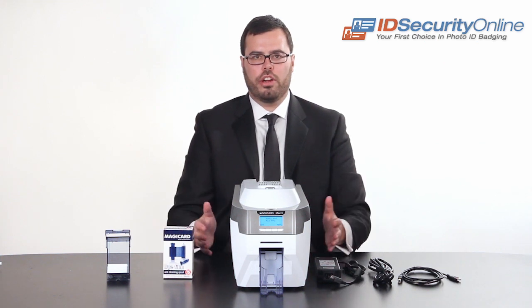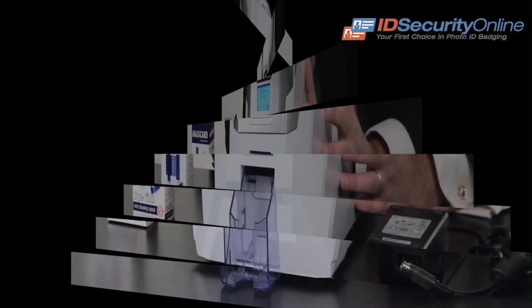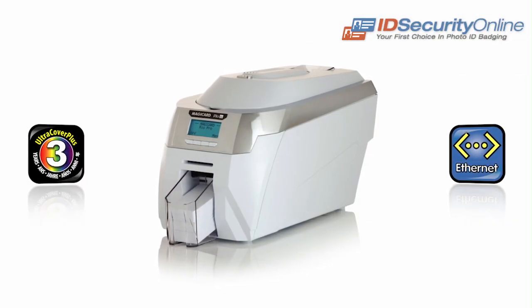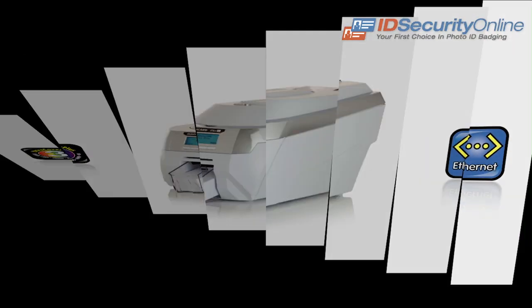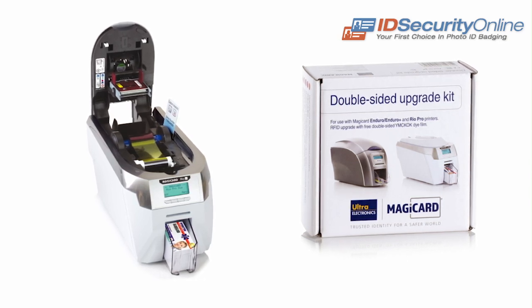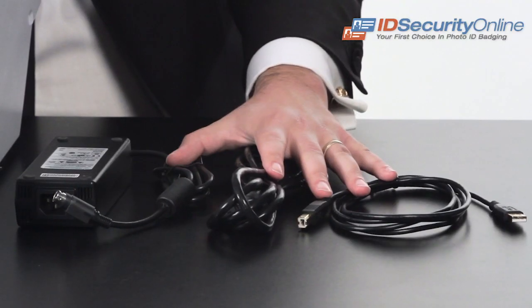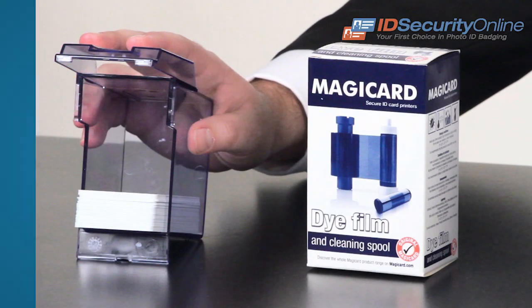In front of you, you see the Magikard Rio Pro single or dual-sided ID card printer. The Magikard Rio Pro comes standard with Ethernet and a three-year warranty, and has the unique feature of being field-upgradable from single to dual-sided ID card printing. The printer comes standard with a power supply and a rear card load hopper.